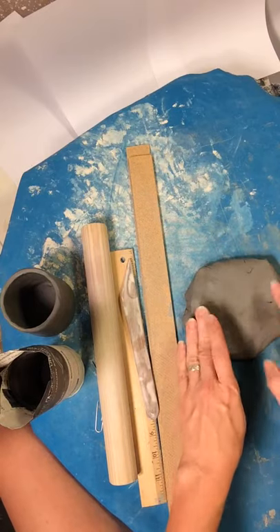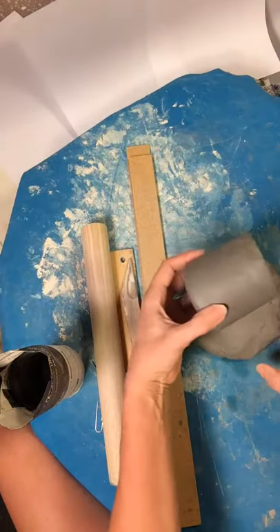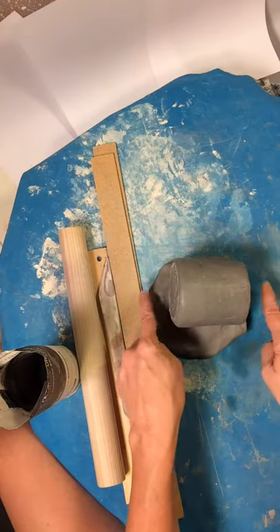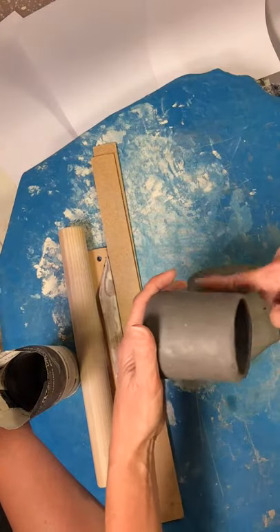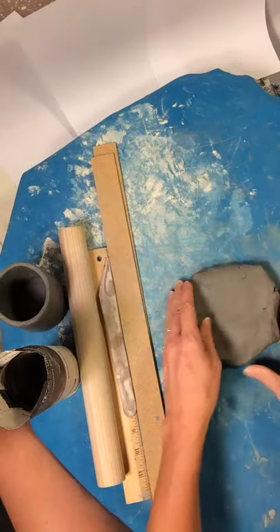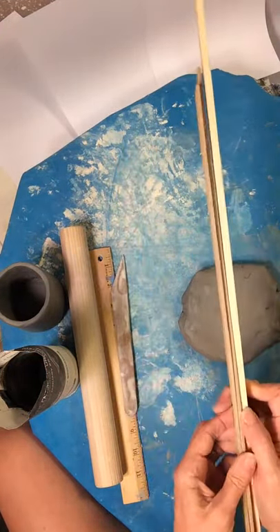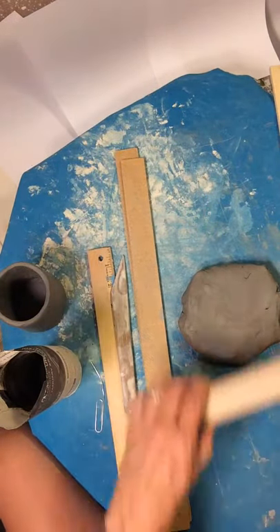Now I'm looking at it — this width is good for what I want. If I'm going to make it this tall, the height easily fits here with extra on both sides. Now I'm going for the length, the part that will go all the way around this, which is about nine, nine and a half inches. I have two guides here — one piece of plywood. They're both a quarter inch, and I'm going to roll this out.